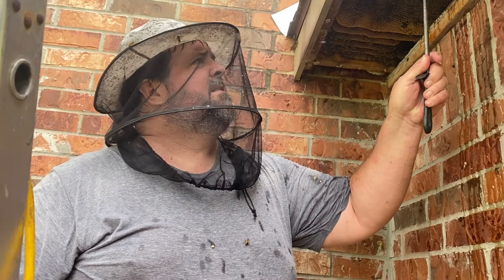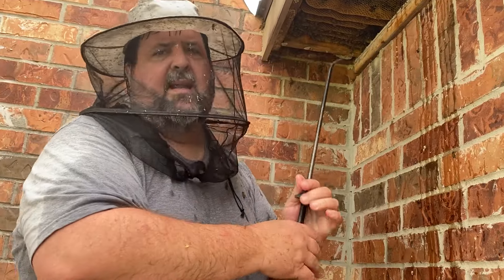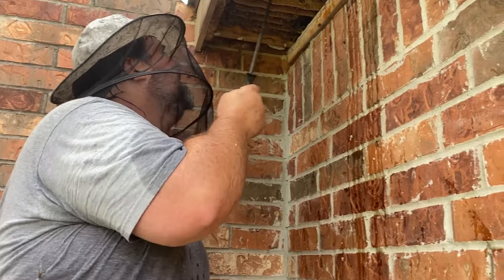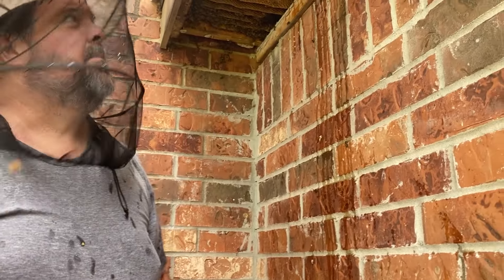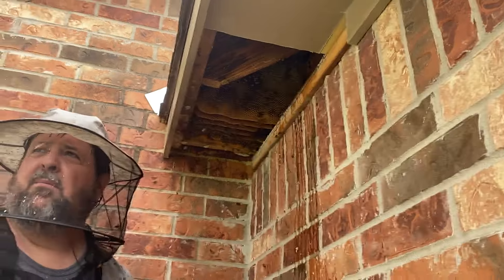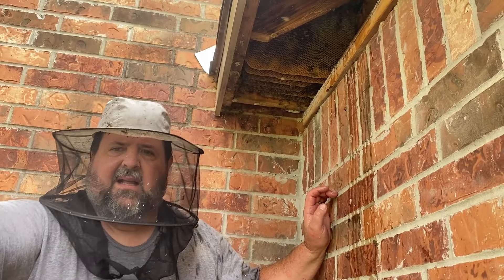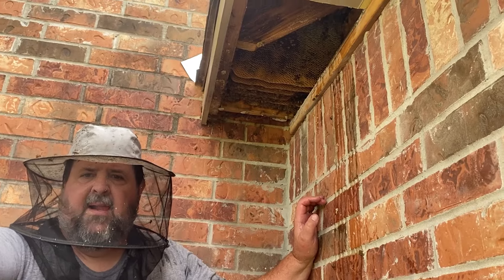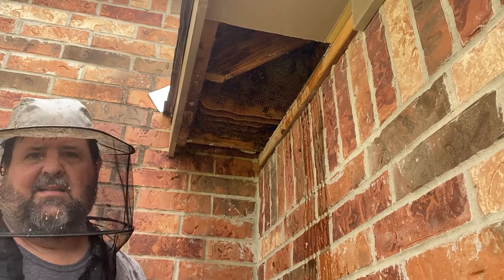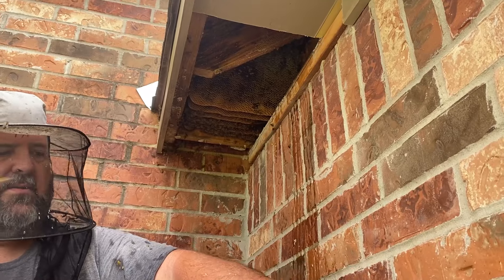We're in a house with hardy soffit and spray foam insulation, so the bees are up into the attic. They've chewed into the spray foam about four inches in this space. I haven't gotten all the way to the foam yet, but I believe they've made access into the attic at this point. It's probably 4:20 p.m. — we started about 3:30 on this one.